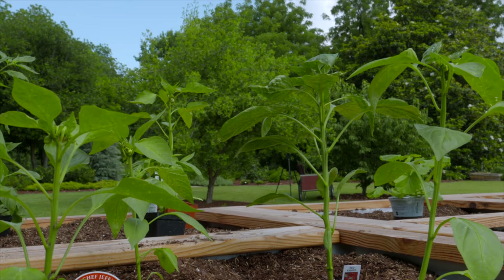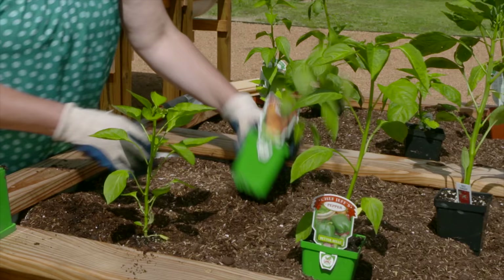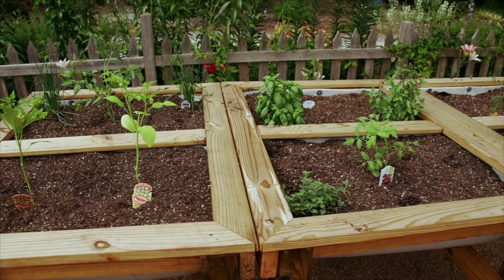Peppers can go a little bit closer together. You want to make sure they're at the same level as they were in the pot, and tease any roots that might be tight. Some people are concerned about cross-pollination between hot peppers and sweet peppers, or between yellow squash and zucchini, but really that only affects the seeds. If you are a seed saver and plant those seeds the following year, then it can affect the plants you grow next year.